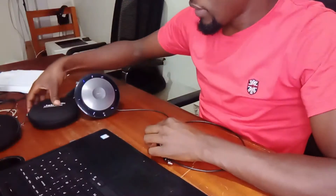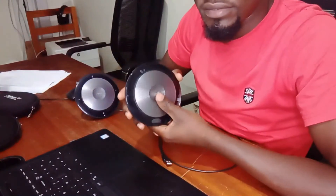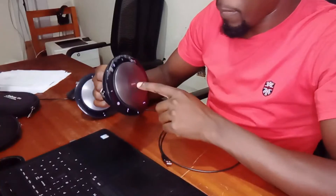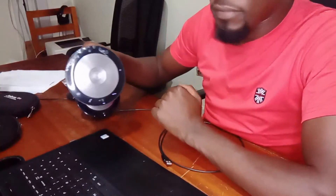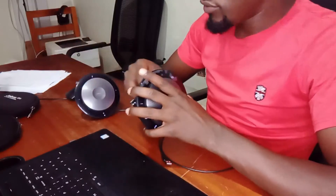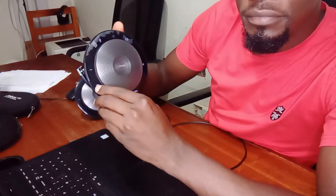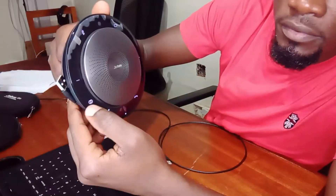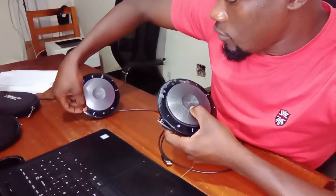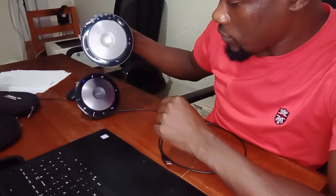Now I have a second Jabra speaker. I'm going to turn it on. Suppose the room is too big — I can use this other speaker. I tap here for about two seconds, then I tap on this one also. Place another Jabra Speak 710 nearby and press its link button to link them together.